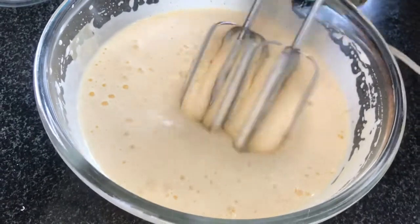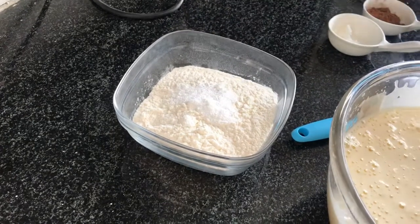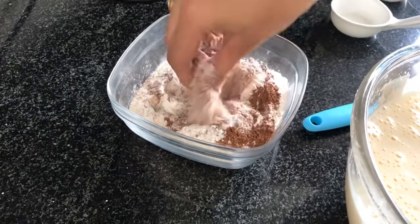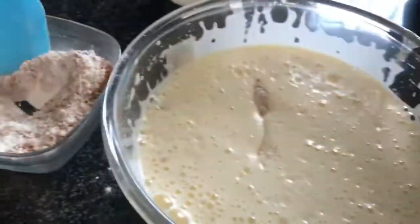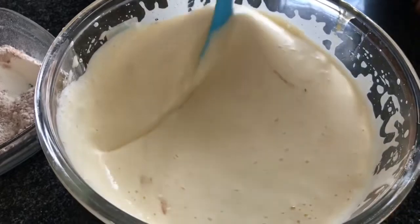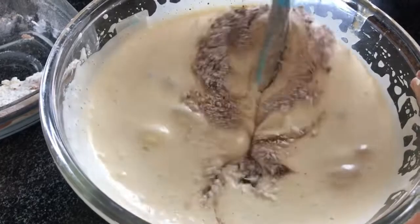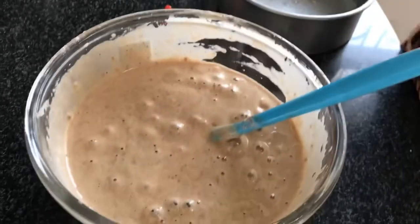Now I will mix in the dry ingredients: 2 teaspoons of baking powder, cocoa powder, and cake gel. I will fold in a little bit of baking powder at a time and mix for 1 minute.